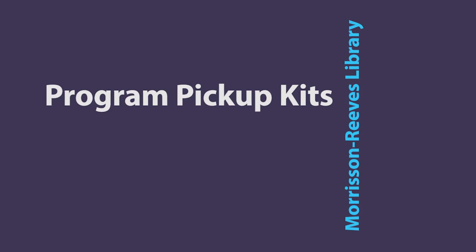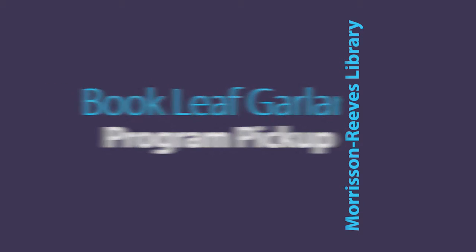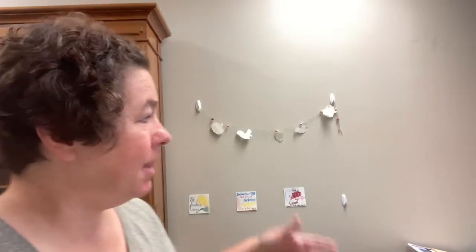Hello Morrison-Reeves Library Program Pickup Kit people. My name is Beth Herrick and I'm with Morrison-Reeves Library and I'm here to tell you about this month's Program Pickup Kit. We have Bookleaf Garland and if you look behind me you'll see the Bookleaf Garland final product there. So that's what you can make your very own style.